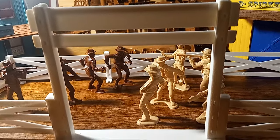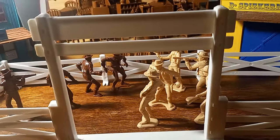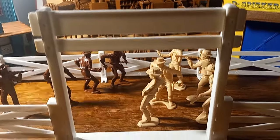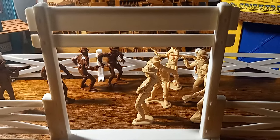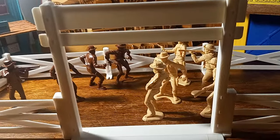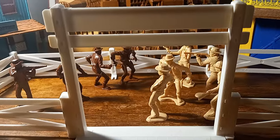It was released along with Mineral City, which was a very ambitious play set that included some tin lithograph old west buildings. It was quite an exciting play set for the time, and still is actually if you think about it.